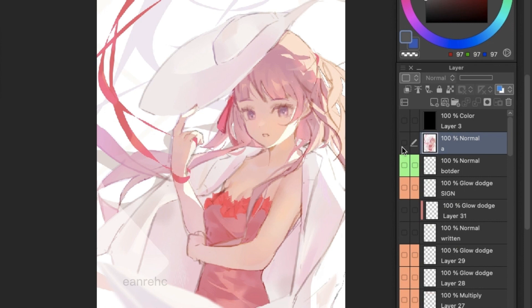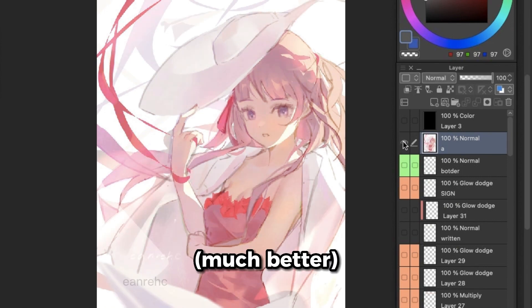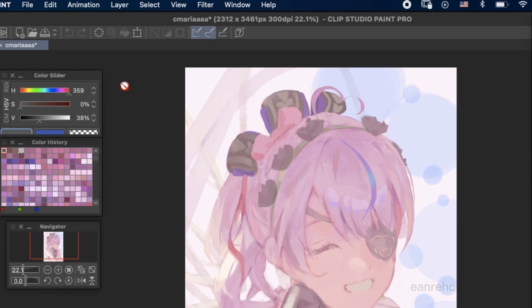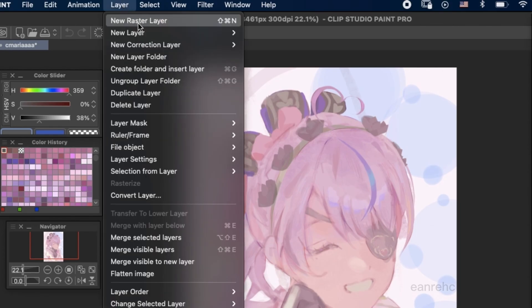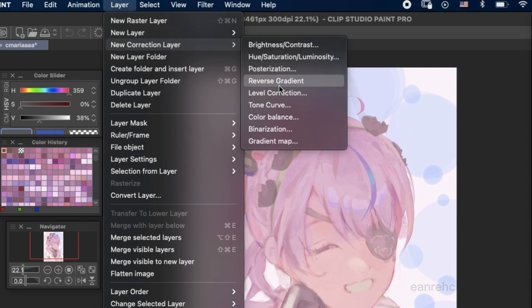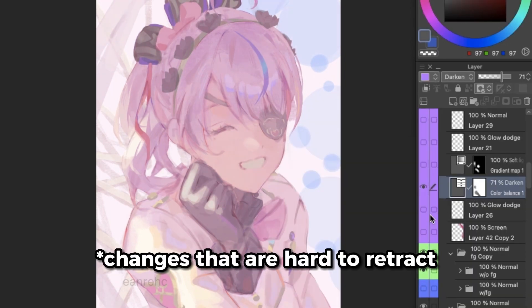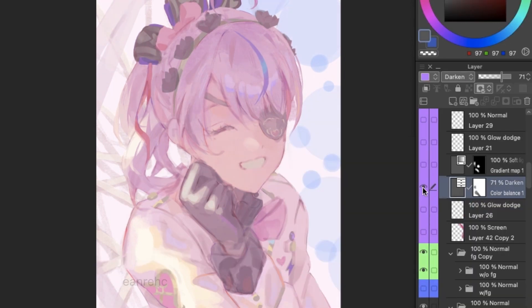If I feel like I can still add to it, I experiment with little edits. I take advantage of the editing tools on my drawing program, like color balance, tone curves, and the like. I just go to the menu on top, select layer, then new correction layer. That way, if I make any of these changes, I can play with the opacity, adjust them as I like, and it still won't make any non-retractable changes. I can even just hide the layer if I'm not sure whether I like it or not.